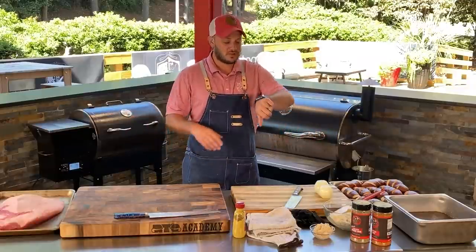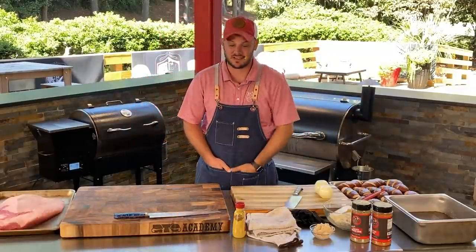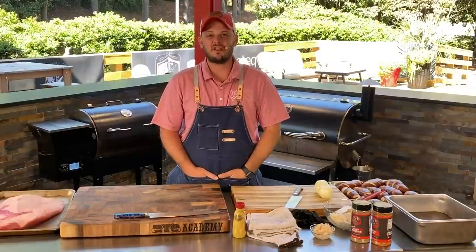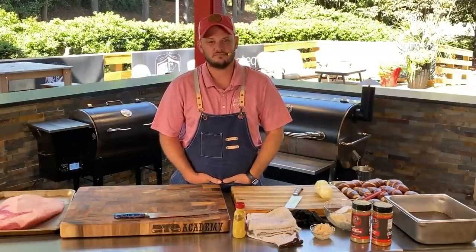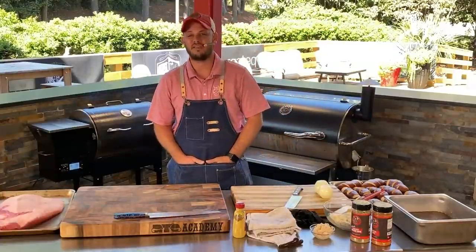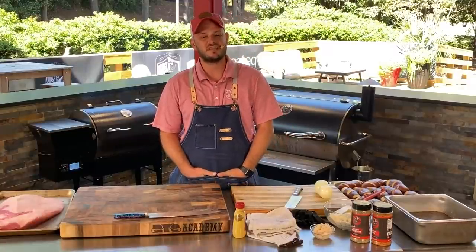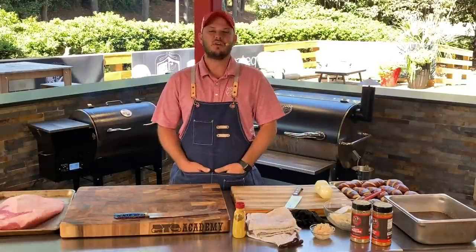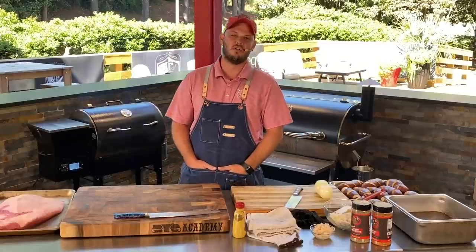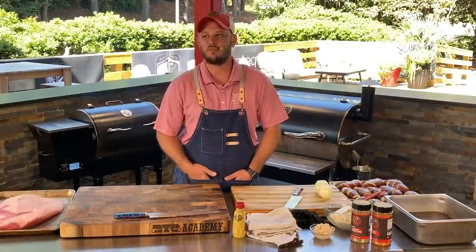Hey everybody! Chef John said it — we are live because I heard it but I also got the notifications because they are set. Happy Tuesday everybody and welcome to another episode of Lunch Break presented by Rec Tech, powered by Kingsford. We have a great episode today. It's brisket week. It's Academy week. We're getting our friends and families from all over the United States joining us here on the Rec Tech deck at Academy.